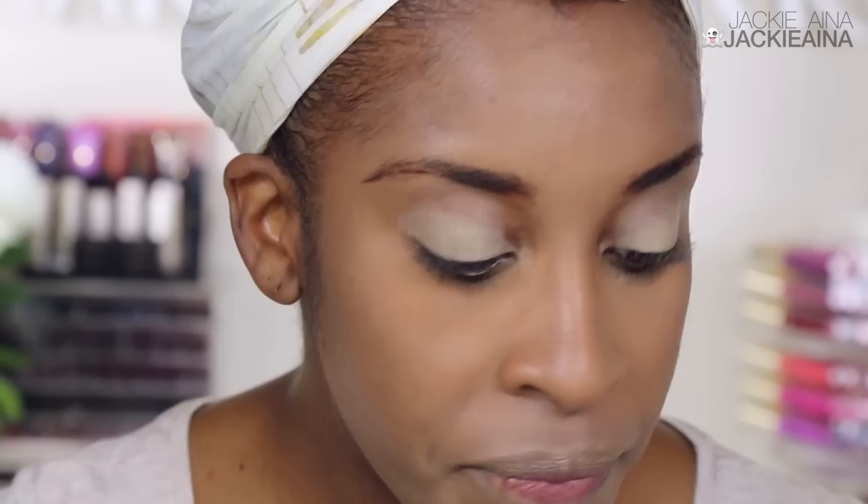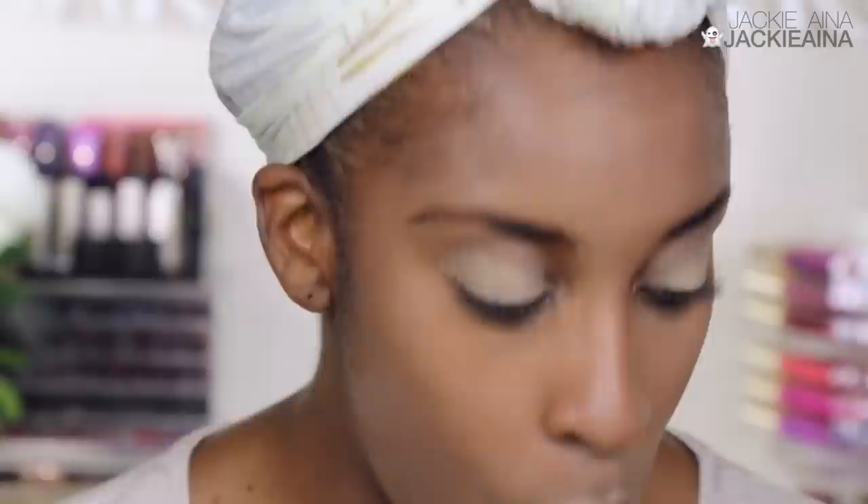I'm gonna use whatever eyeshadow primer — it's super, super sticky. Swatches are not always everything, and that's hard because you do the swipe with your finger or put it on the back of your hand and it looks beautiful, but if they don't pick up well on brushes or don't blend well in that small eye space, it's just weird. So I'm gonna use this quad.